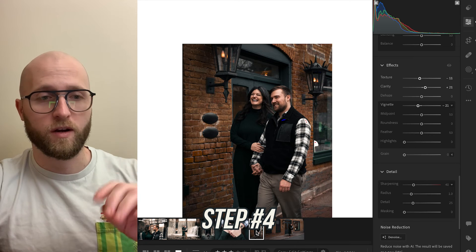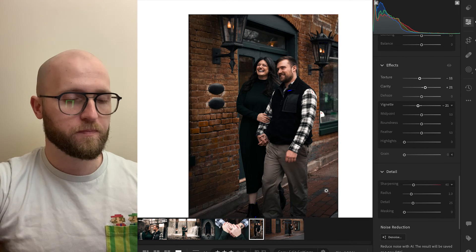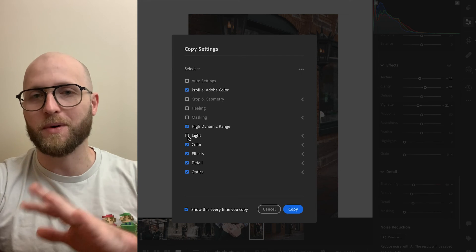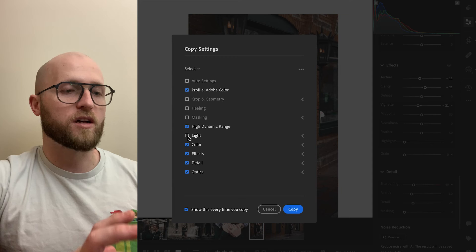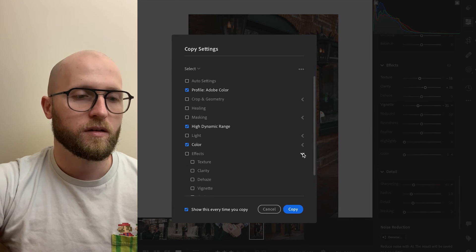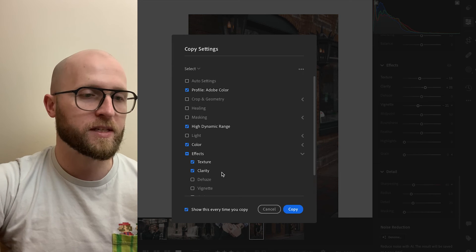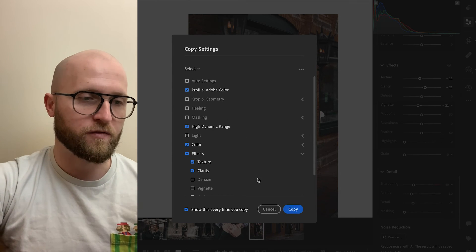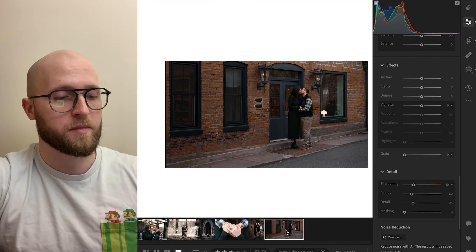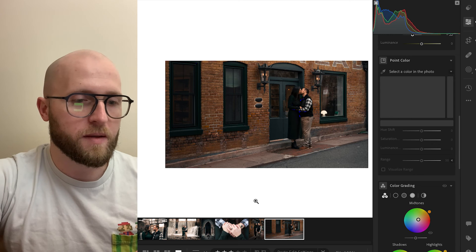Here's what we do for step number four. If you're editing in a series, I have other photos in this series and I already have the color down where I want it. So I'm going to hit copy edit settings. I'm not going to click on the light settings because I want to edit those individually — we were in different scenes with different camera settings, so lighting will need to be compensated. I want to effectively copy our color, texture, and clarity from effects. I want to adjust vignette specifically for each one. Just uncheck the light and the vignette, then hit copy.